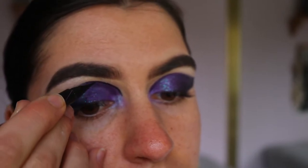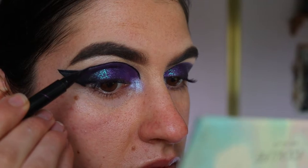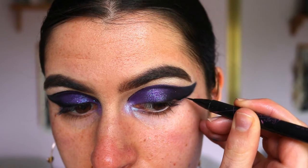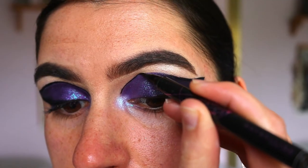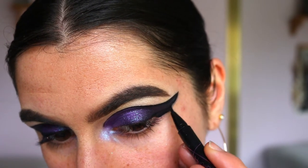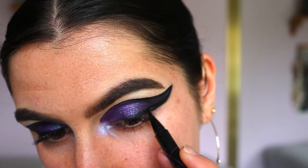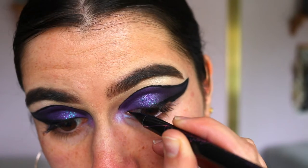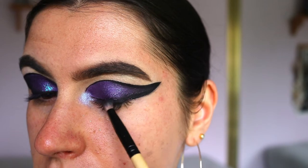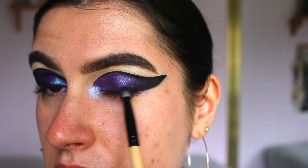Next I'm going in with black liquid liner to outline the cut crease we've created, just to crisp up the line and make it more defined. I make the line thicker on the outer corner where the wing is, creating a wing from the outer corner along my lash line to define it up, especially since we're going in with dramatic lashes later — it'll also help disguise the lash band.